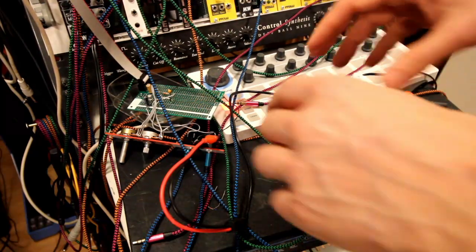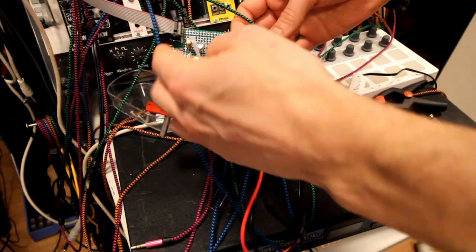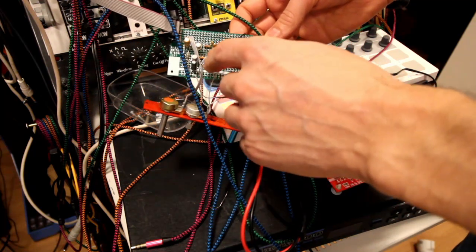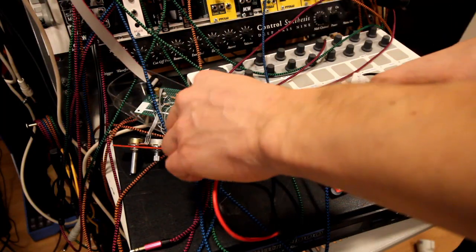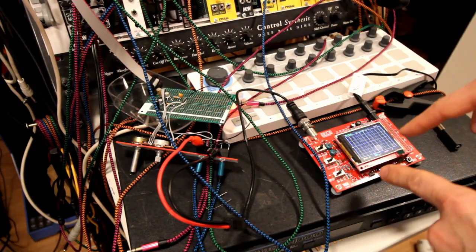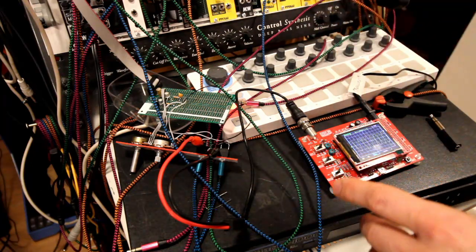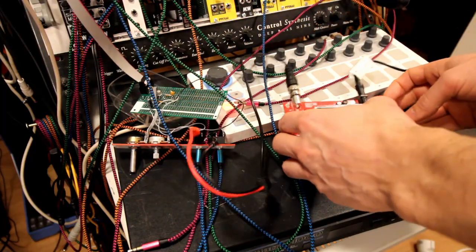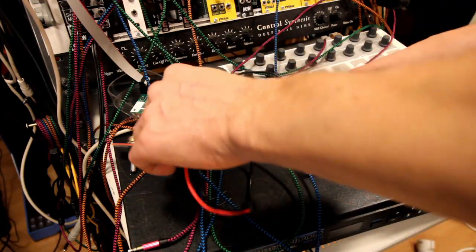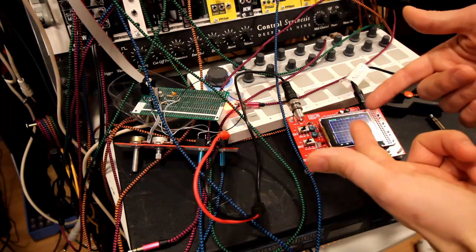Here we have it hooked up. This is how small and simple the circuit is: just two transistors, three capacitors, and four resistors, plus the pots and jacks. If we look at the input on the oscilloscope, this is a sine wave - it looks a bit jagged already, which I'm guessing is because the circuit affects it somehow.